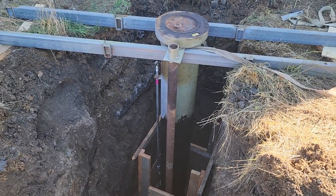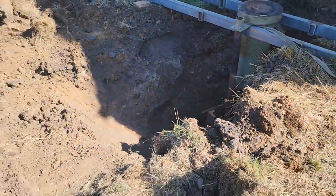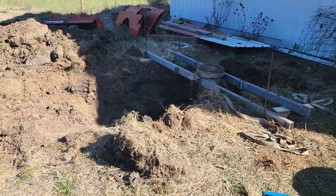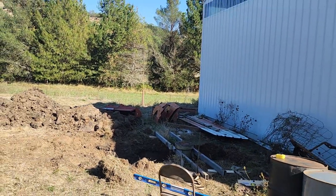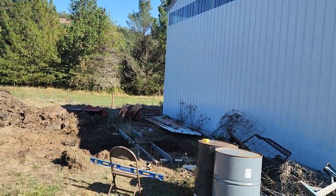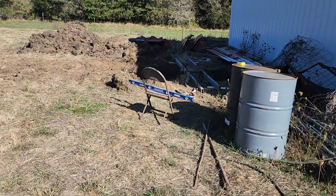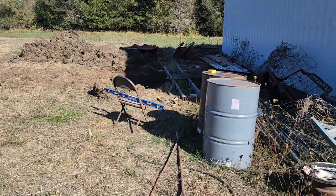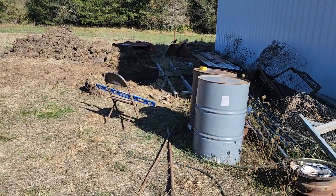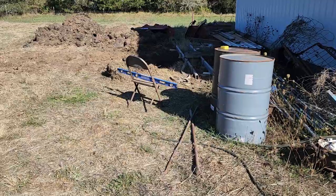I'll get this thing in the ground. Let me give you a back shot here. I'm gonna extend my shop and it'll cover this spot I've got established here. It'll probably just be an outdoor lift for now, but that's what I'm doing.